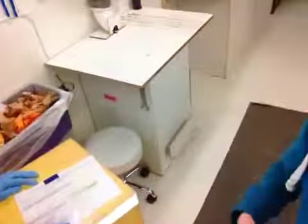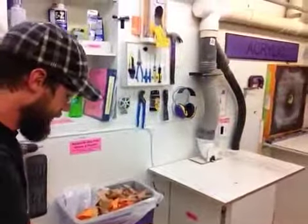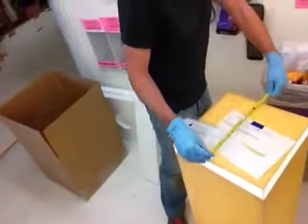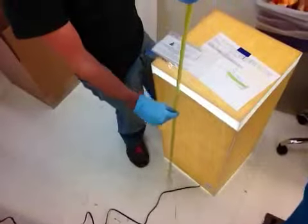We're in the acrylics department and we have your signed white lighted pedestal. This is it. Let's double-check the dimensions for you. It's 15 inches in this direction, 15 inches in this direction, and it is 36 inches tall.